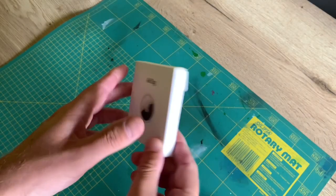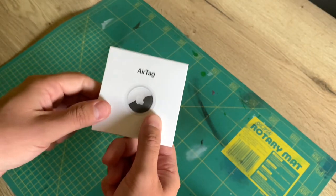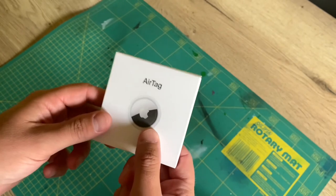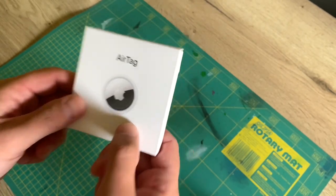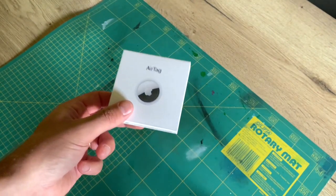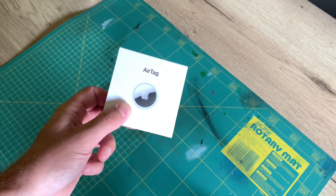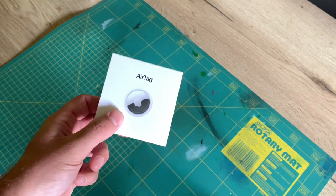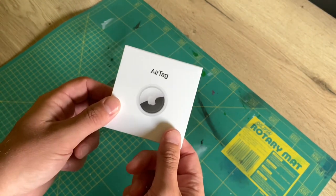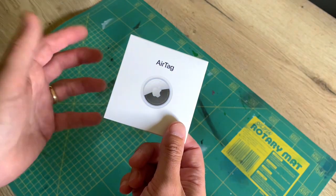But first we have to remove the speaker. Every AirTag comes with an internal speaker, and this makes the AirTag beep whenever you put it in lost mode. More importantly, it will also beep when it follows someone else's iPhone — this is to prevent stalking. So imagine if my car is stolen by someone who carries an iPhone as well. The AirTag will emit a beeping sound after a while, and it will be really easy for the thief to locate the exact location of my AirTag and remove it completely. So I'm going to remove the speaker, and this way the AirTag will be in a sort of silent mode.